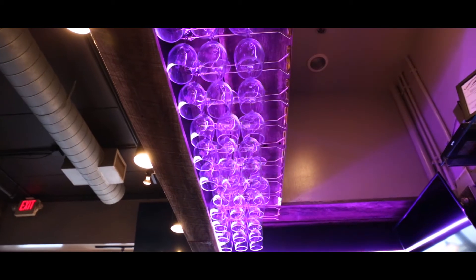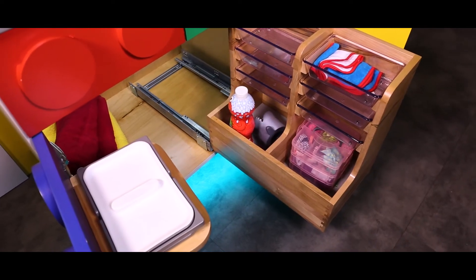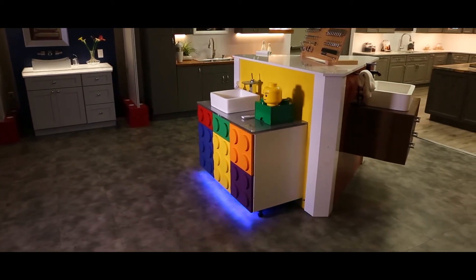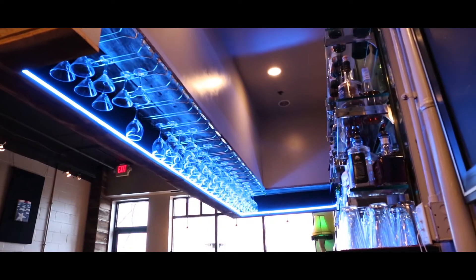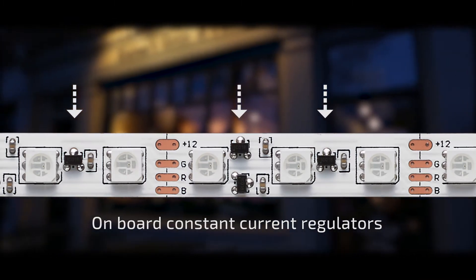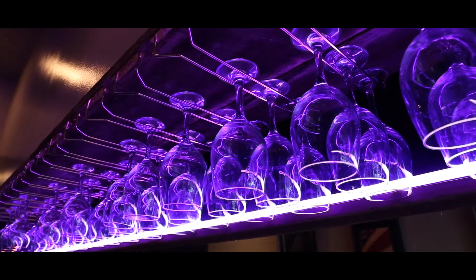Available in 24VDC, RGB standard tunable flex tape was created and priced for everyday projects in mind, such as taking your home project to the next level. RGB balanced tunable flex tape goes the distance with the addition of onboard constant current regulators, which mitigate voltage drop and ensure a balanced color from start to finish.